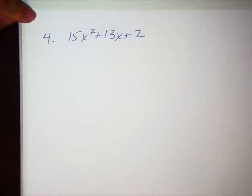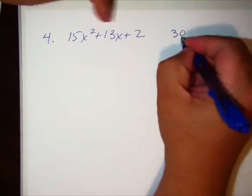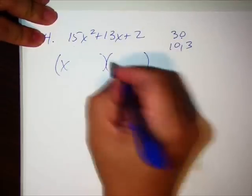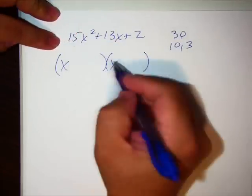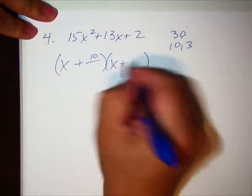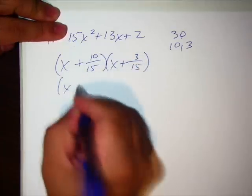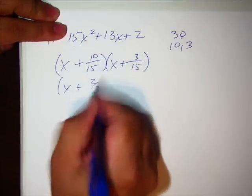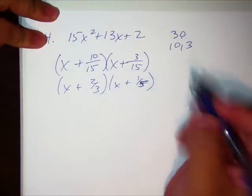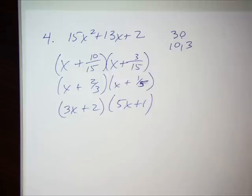Number four: 15 times 2 is 30. Factors of 30 that add up to 13 are 10 and 3. Write x plus 10 over leading coefficient 15, x plus 3 over leading coefficient 15. Reduce — 10/15 gives 2/3, and 3/15 gives 1/5. Move the denominator forward. There you go, that's number four.